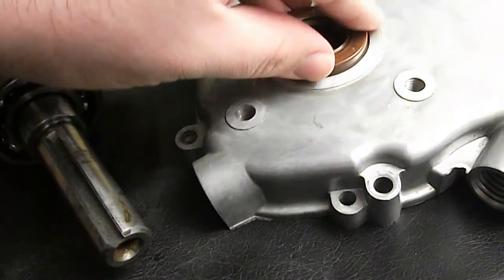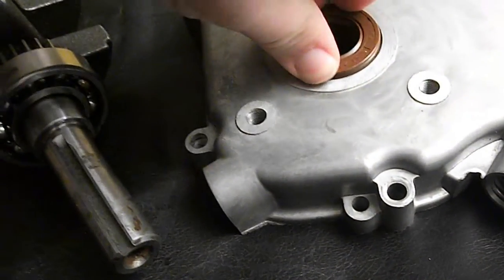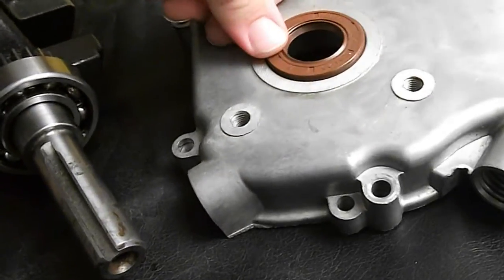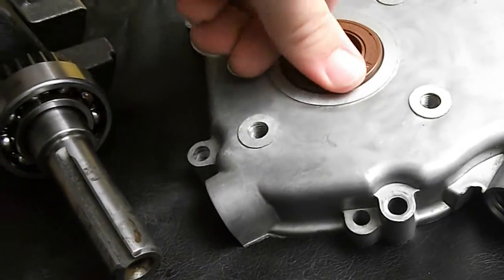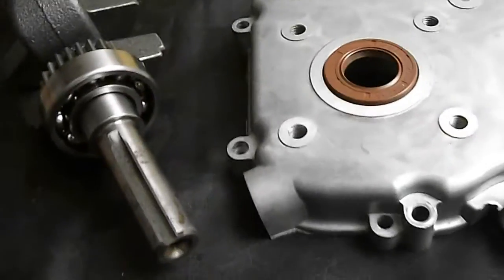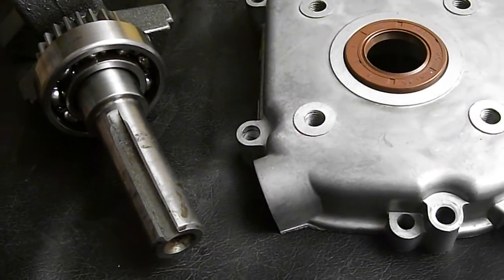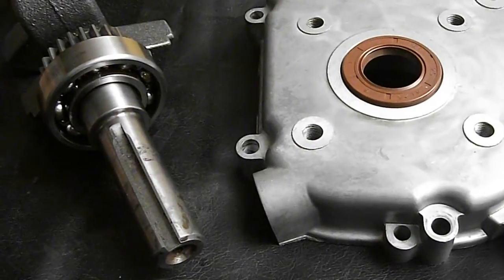Then, putting it in the side cover, it's got a nice snug fit. It takes a little bit more than finger pressure to install. One of the reasons you want to upgrade to an oil seal like this is because the Viton will resist alcohol damage.